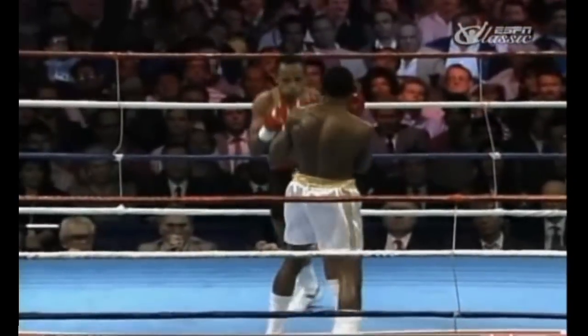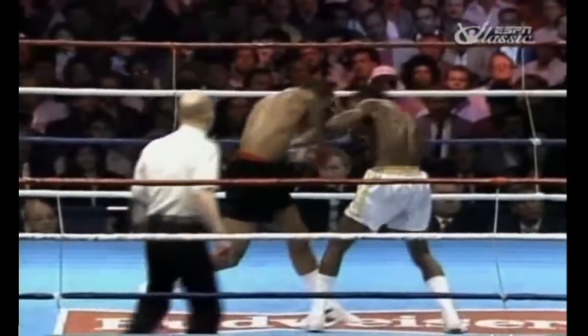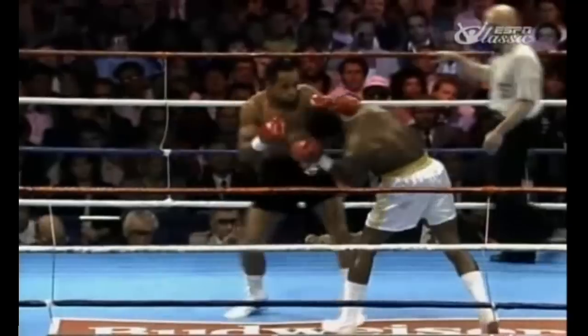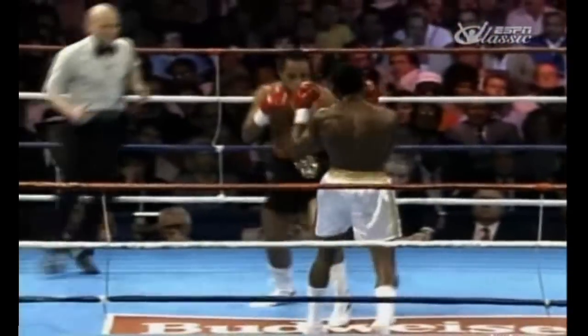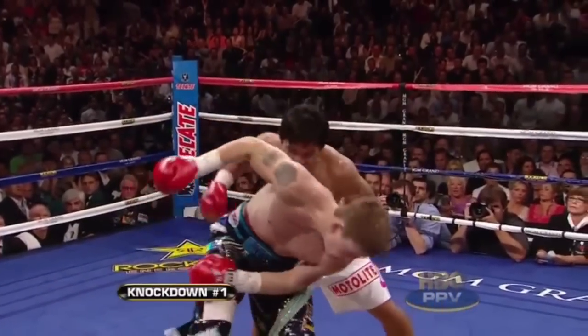Starling and Pacquiao both excel at throwing what I call trigger counters, where the guard acts like a sort of tripwire to initiate a counter punch. Starling's go-to trigger counter was the right hand — he would block the right hand of the opponent and come back with one of his own. Pacquiao's specialty, on the other hand, is the hook, which we looked at in episode one of this series.